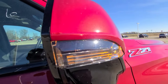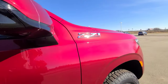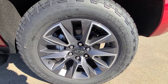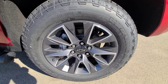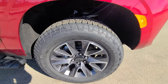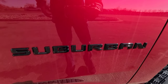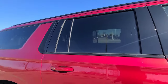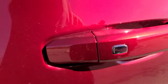On the side mirrors you have turn signals, and down below there is a camera for the 360 surround vision package. The 20-inch wheels come standard on the Z71 Tahoe and Suburban, though you can range from 18 to 22 inches. The Z71 package is darkened out, with rear tinted glass, black roof rails up top, and passive entry buttons on all four doors.